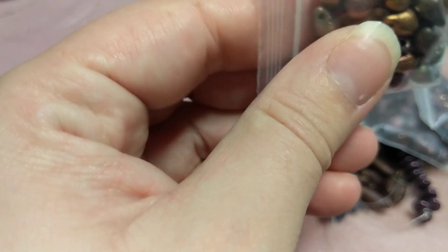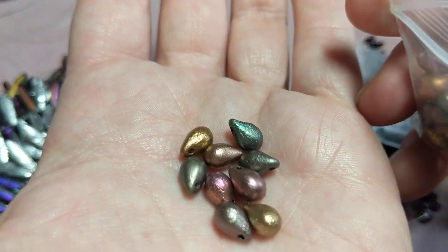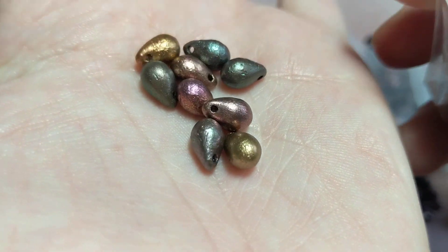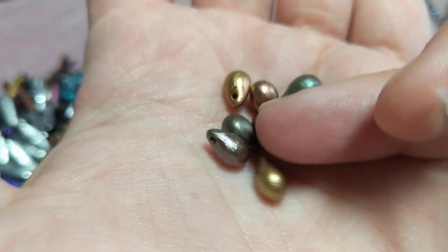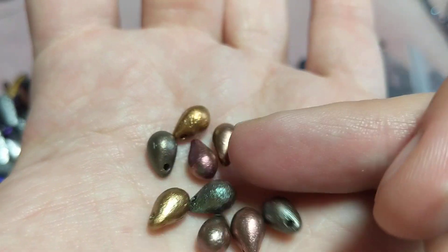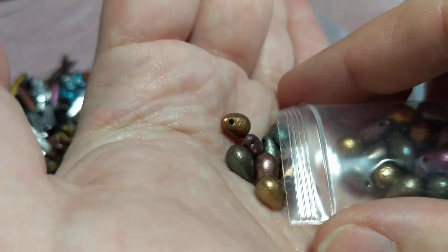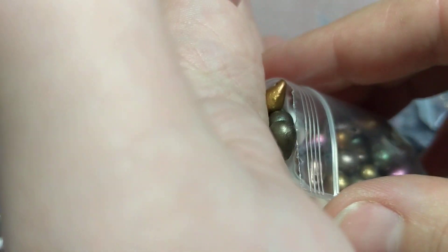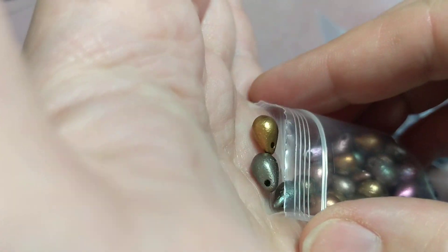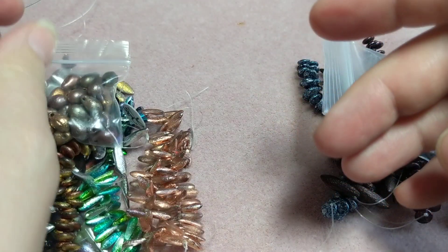Then I got 6x9mm Czech etched drops, 15 beads each, in Metallic Iris Mixed — you've got greens, pinkish-purplish tones, yellows, coppery tones, mixed metals basically. I got two of those for $1.60 each.